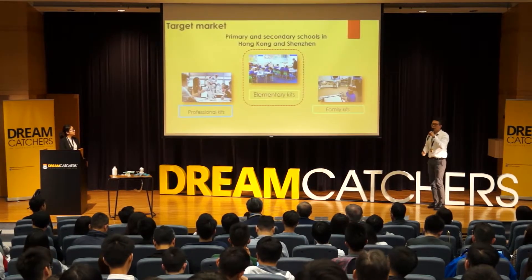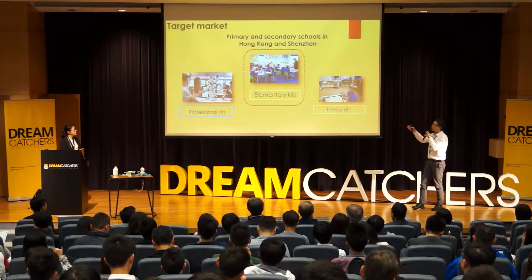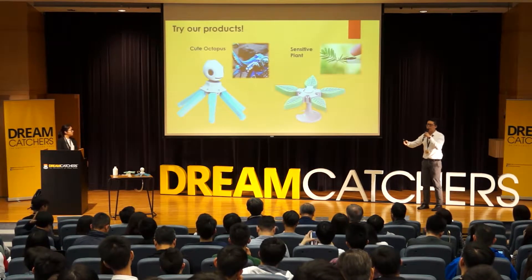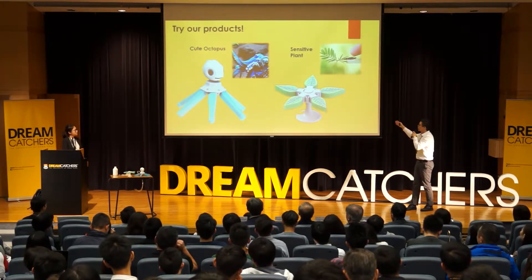Our product includes soft robot education kit components and related STEM courses. We will develop different kits for different age groups. In the first stage, our market mainly focuses on primary and secondary schools in Hong Kong and Shenzhen. We have developed two robot kits so far for demonstration.